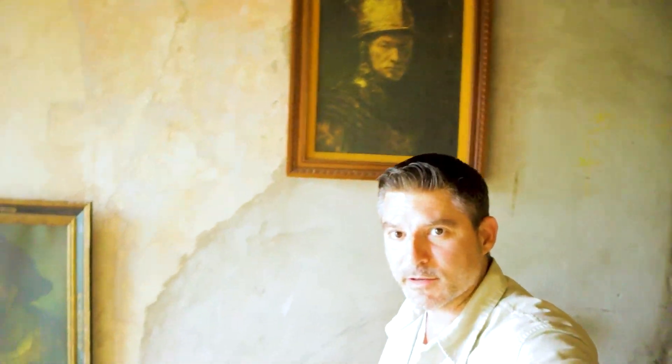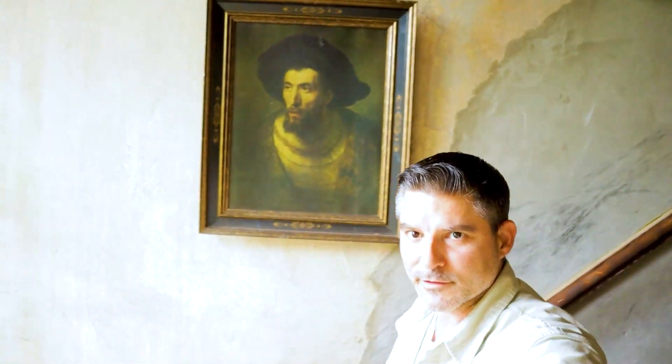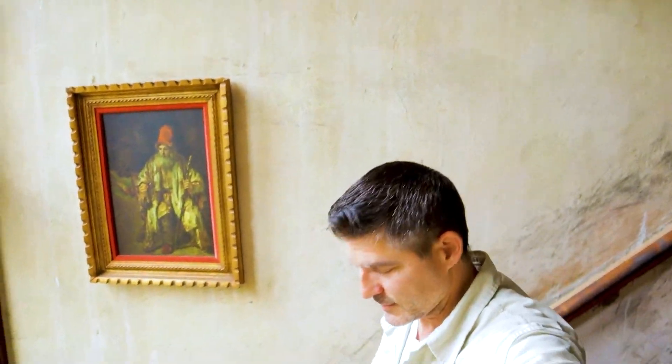You can take a peek at my Rembrandt collection. They're not real — I know there are rumors about certain paintings that went missing in Buffalo a couple of years ago, but that's not them.